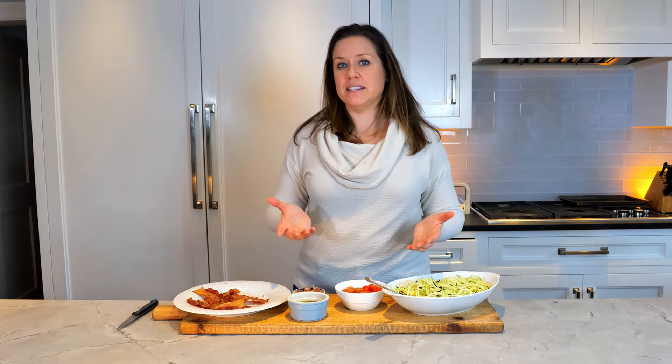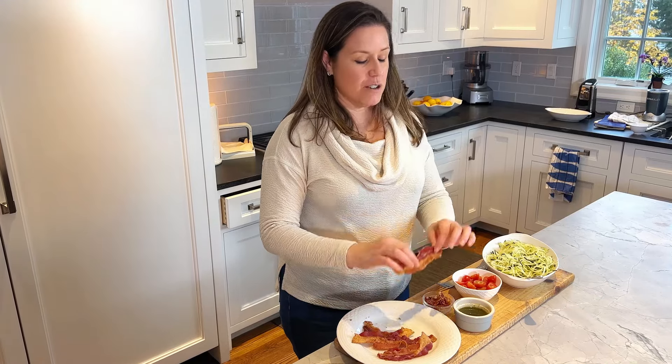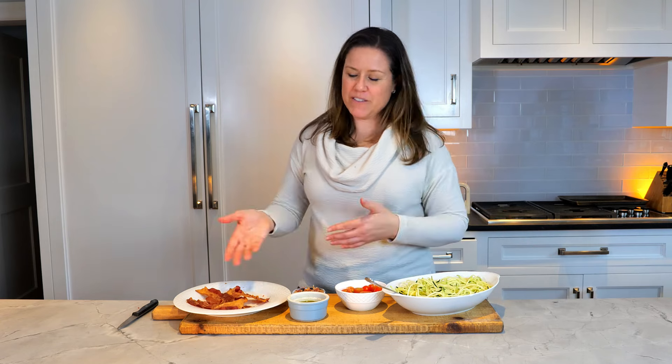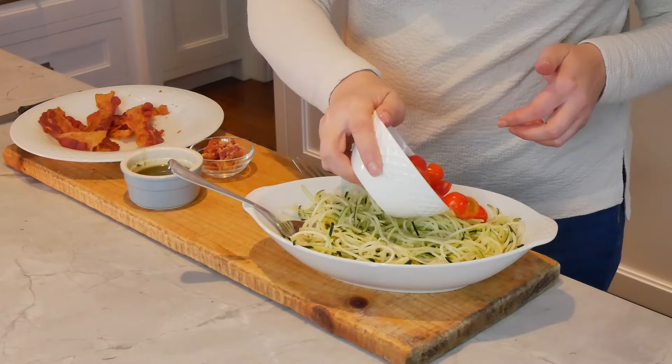I pre-made the bacon. The way I like to make bacon is to bake it in the oven at 400 — it comes out really nice and crispy that way. You can always make it in a pan or pop it in the microwave, but baking is always how I like to do it.